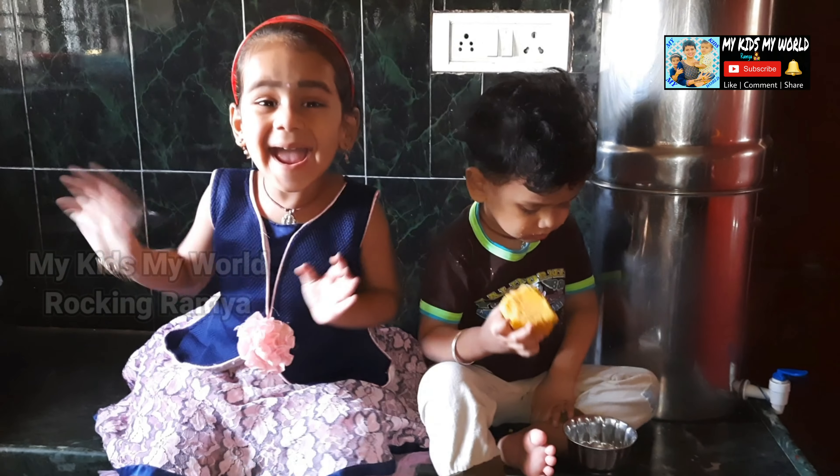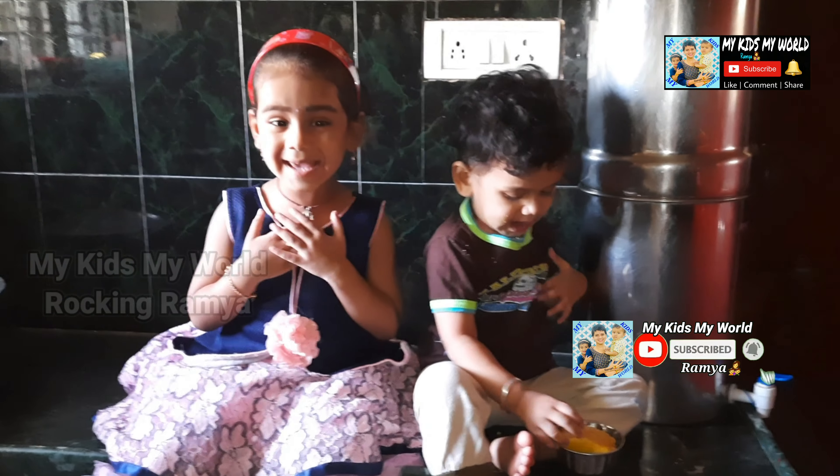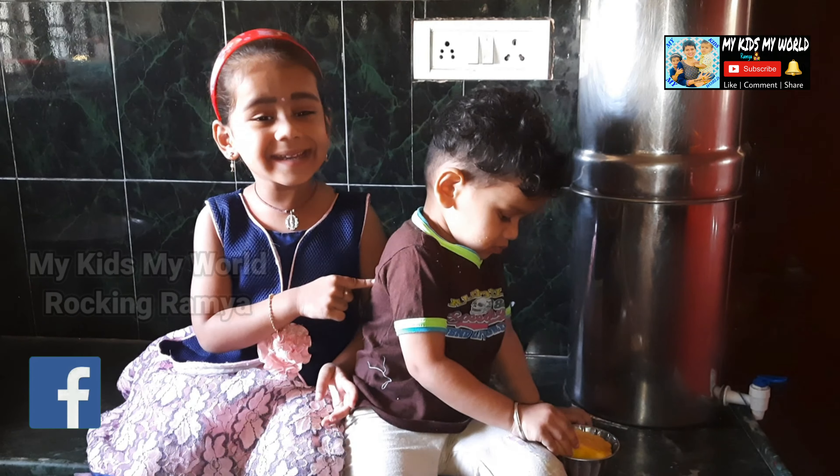Hi friends! Welcome to my channel! My Kids, My Words! Hi Papa! I come to here!